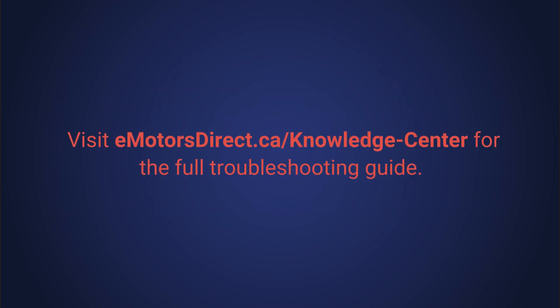We've created an in-depth guide on troubleshooting HVAC motors to help you get started. You can find that on our website at emotorsdirect.ca. Navigate to our knowledge center and search troubleshooting HVAC motors.